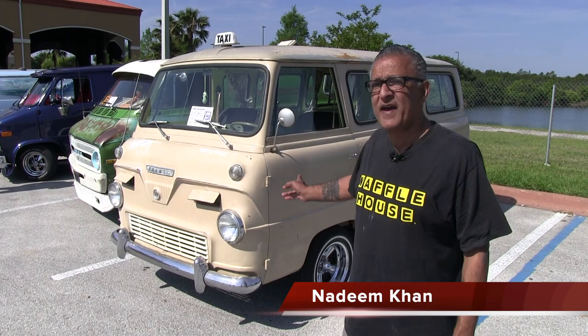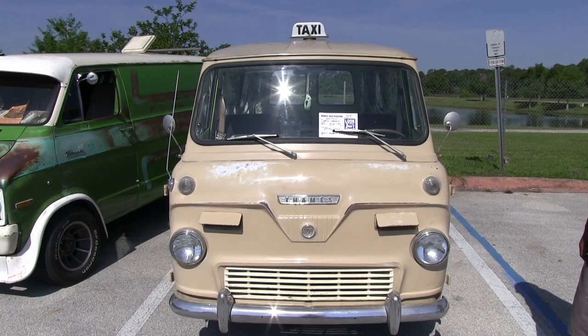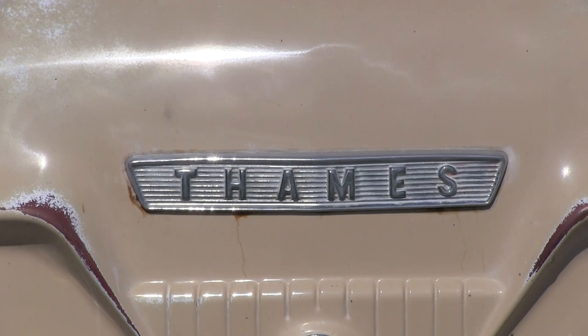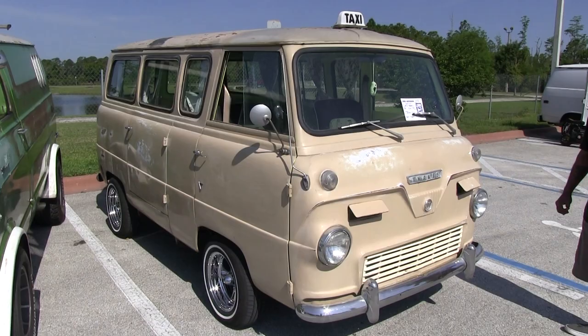I'm Nadeem Khan and this is my van — well, actually it's my wife's van. Her name is Anna, and it's a 1960 English Ford Thames. It was sold brand new in San Francisco. It's an old hippie van — it hadn't moved since 1992, and we got it running within a week. She's been on the road ever since, except when she breaks down and needs parts that have to come all the way from England.